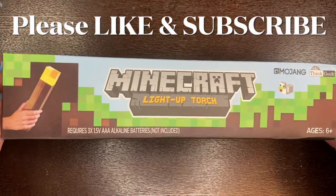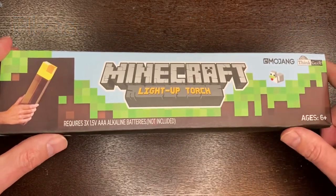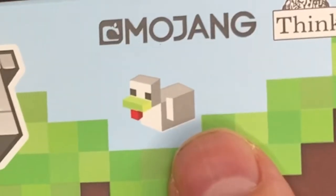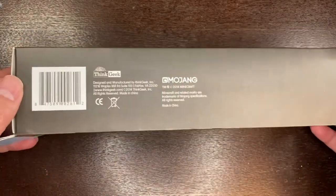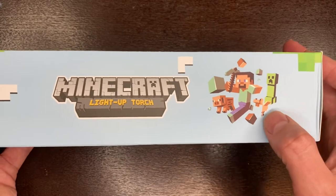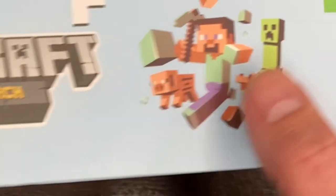Here is the product's box — Minecraft light-up torch, through Mojang. This is a ThinkGeek product and it looks like we have a poison chicken for some reason. Requires three AAA batteries, not included. At the top here, we've got our buddy Steve with a creeper and kind of an out-of-frame chicken there. And then we've got a little pig there.